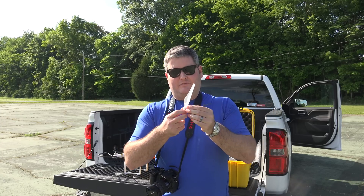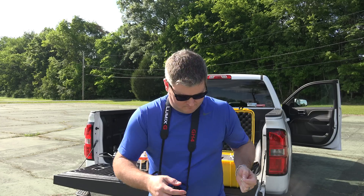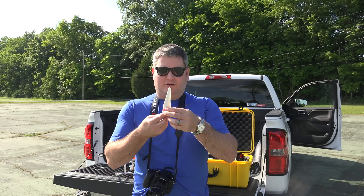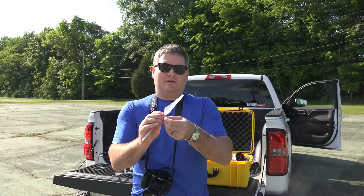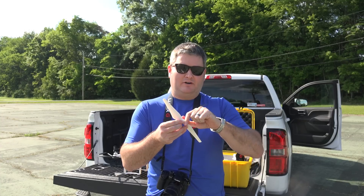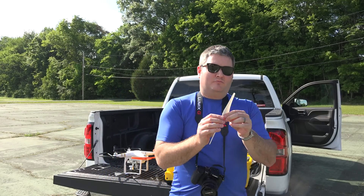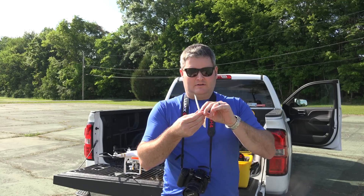Taking these prop guards off here. A good thing about the way they package the props — once you've taken the plastic off, you know the prop's been used. I'll put them back in the bag after I fly instead of keeping them on the drone. When I open my case next time, I can grab the ones that don't have the little plastic around the middle. And if I ever break these, I've got a spare pair that came with the Phantom 3 Professional.